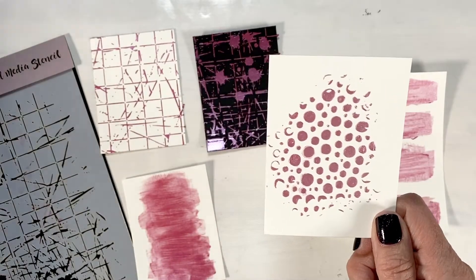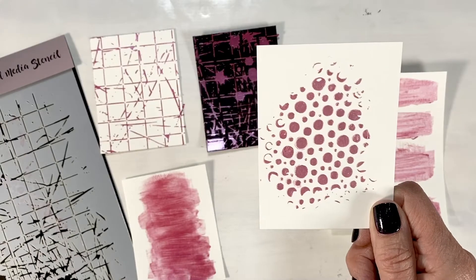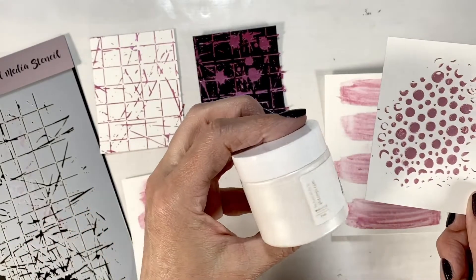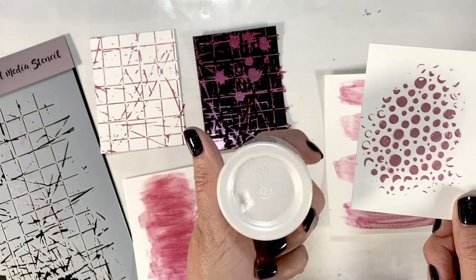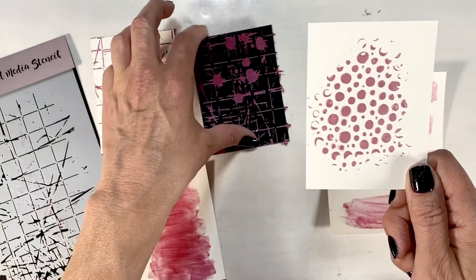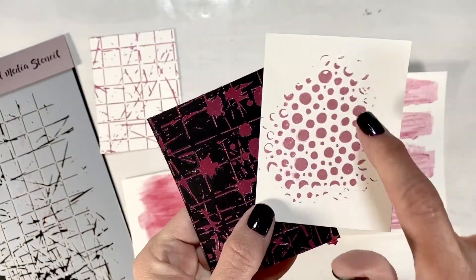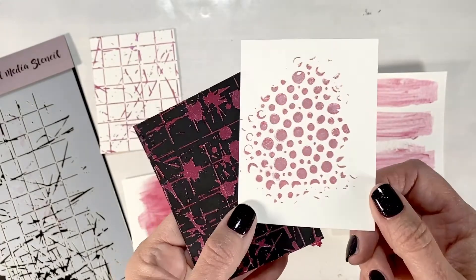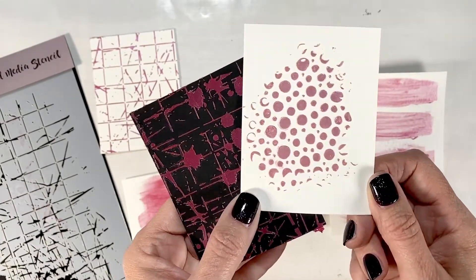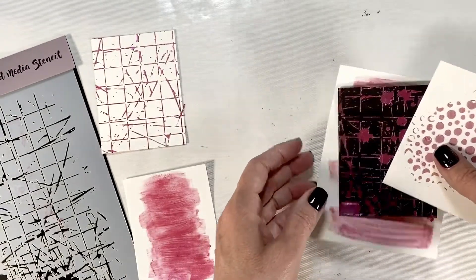I loved the white — the white intrigued me from day one. It is called Snowdrop White and it's just a plain iridescent white. But when you mix the two together, it goes from this bright pink to a subtle muted pastel pink, and it still has that beautiful iridescent sheen. So I'm going to show you quickly how to do that.